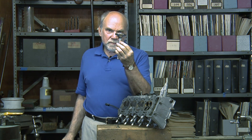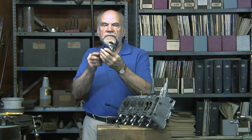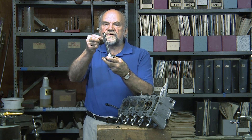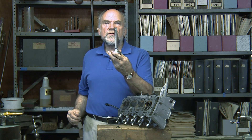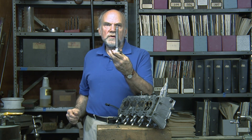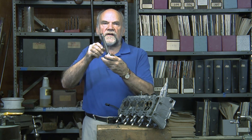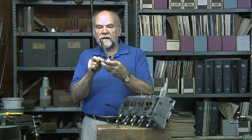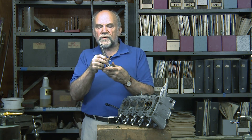This is a sodium-cooled valve from an R2800 radial engine. The stem is hollow. The head is hollow. It has two-thirds filled with sodium. At operating temperature, the sodium becomes a liquid. The opening and closing of the valve causes that liquid to slosh back and forth, carrying heat away from the hot head of the valve down the stem to cooler conditions.